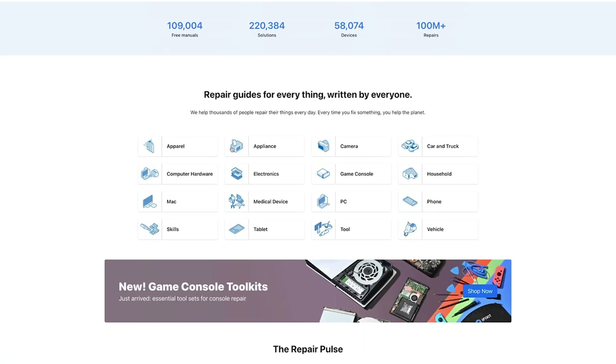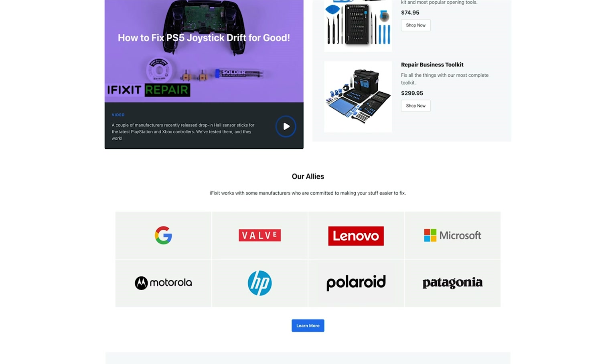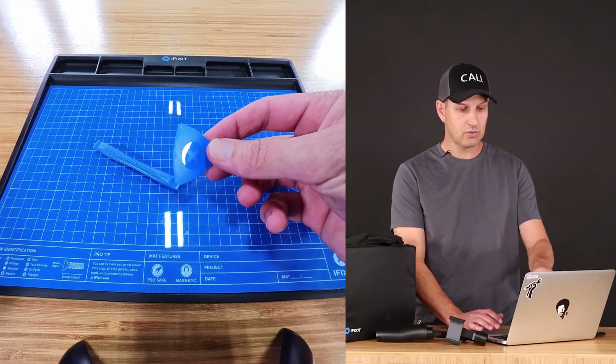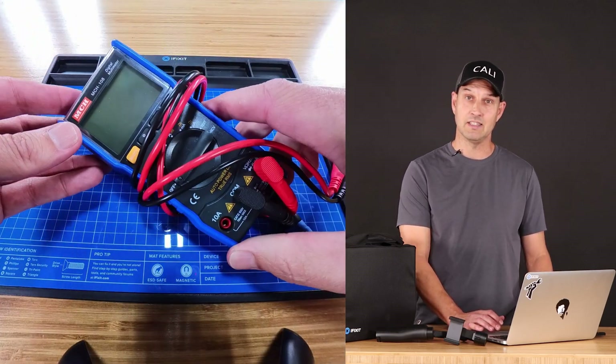Before I get started I want to mention that this video is sponsored by iFixit. Go to ifixit.com where you can get all your tools, repair guides, and everything you need to fix your stuff. In this video we are going to be using the Tecmat, the pry tools, the number one screwdriver, and a voltmeter is not a bad idea as well.